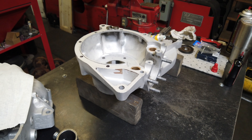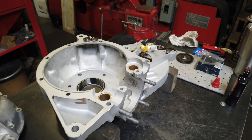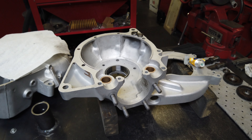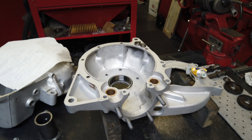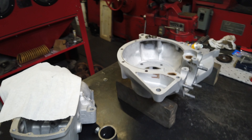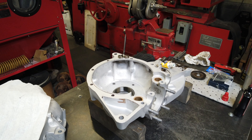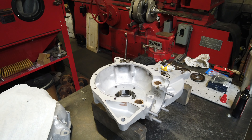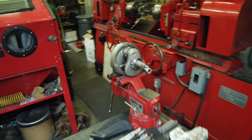I'm about to put together this 650 unit. I'm going to try and make a few videos of me assembling it, as if you had machine work done — let's say by me — and then you're just going to put it back together yourself. In theory, this crank is ready to be installed.